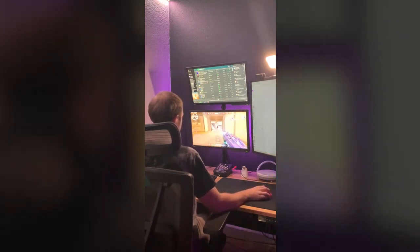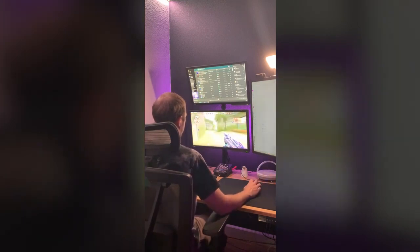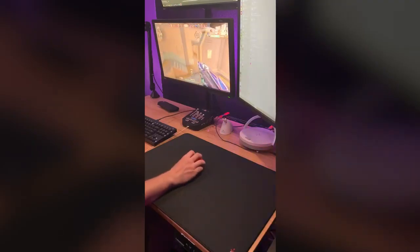It fit perfectly onto the open space I had on my desk and it really fits the overall feel of my setup. I'm about a month into using this pad and my mouse still glides just like I took it straight out of the box.